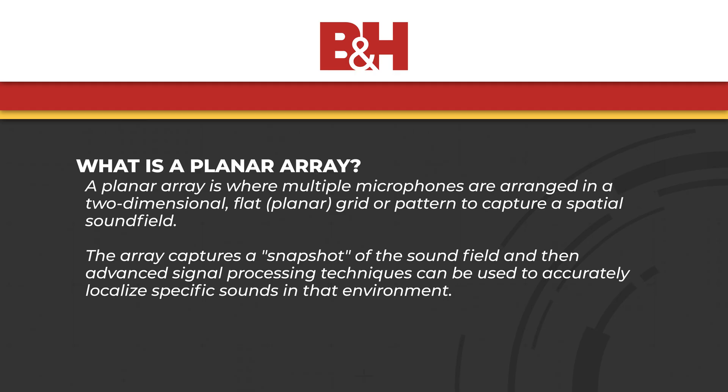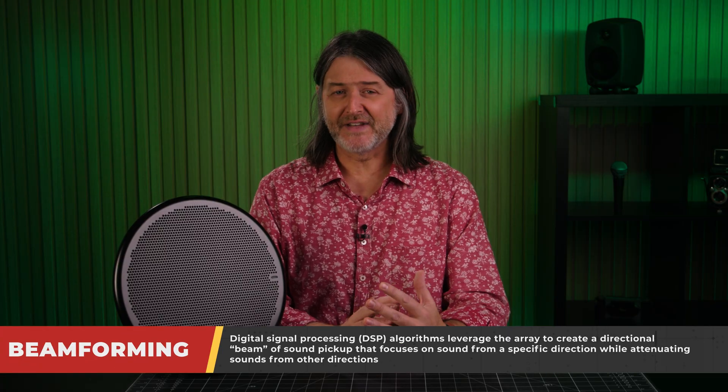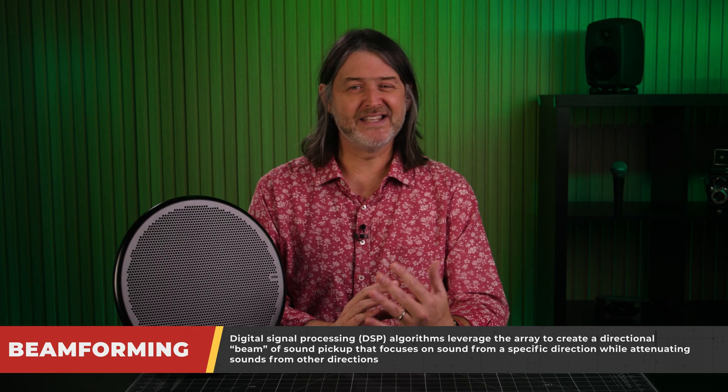All of the microphones in the array are capturing audio from everywhere within the hemisphere in front of the microphone all of the time. From here, the captured audio is sent into some highly specialized frequency and time-centered DSP algorithms for beamforming, which localizes specific areas of the plane and creates the eight lobes.